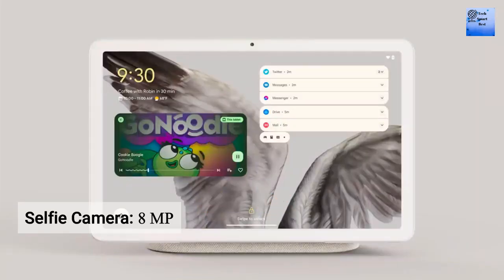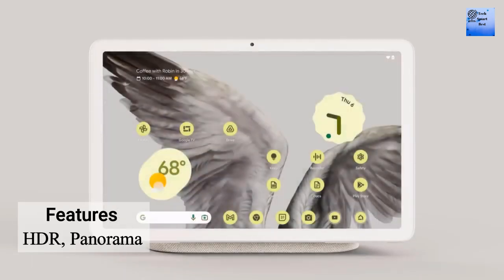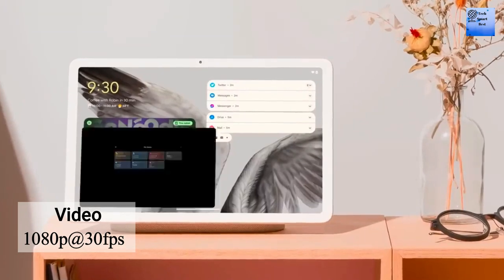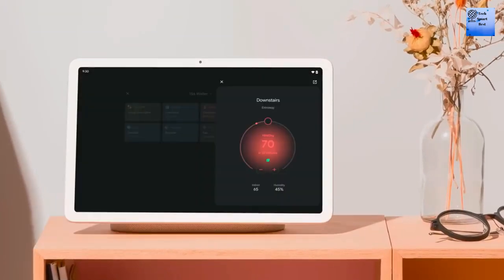The selfie camera is also a single camera on this tablet. The features of the selfie camera are HDR and panorama. The video of the selfie camera also supports 1080p at 30fps.